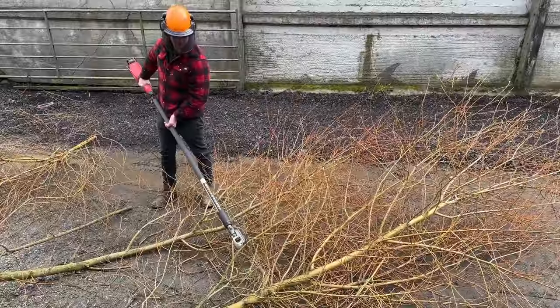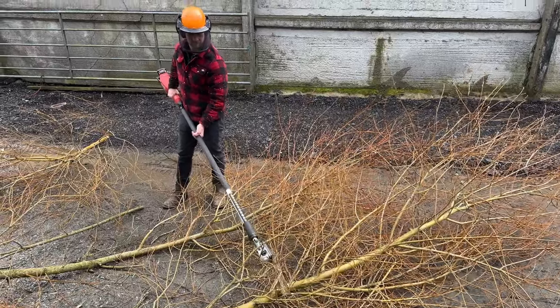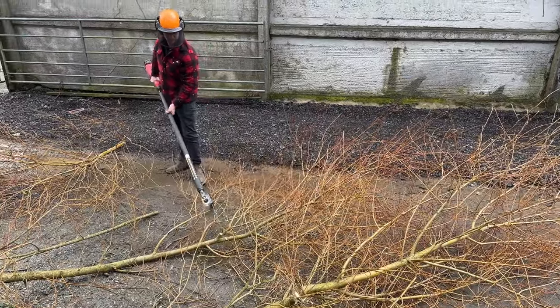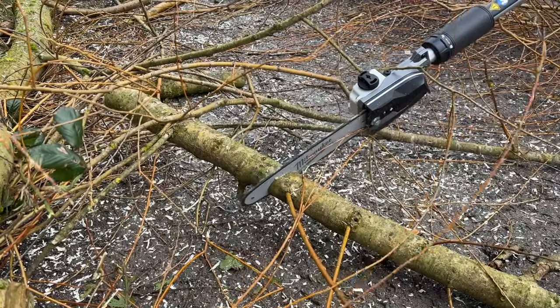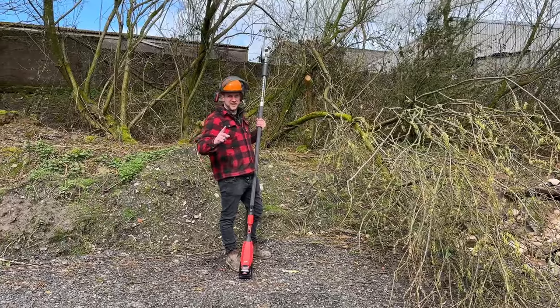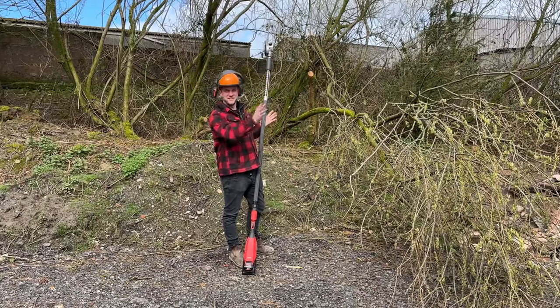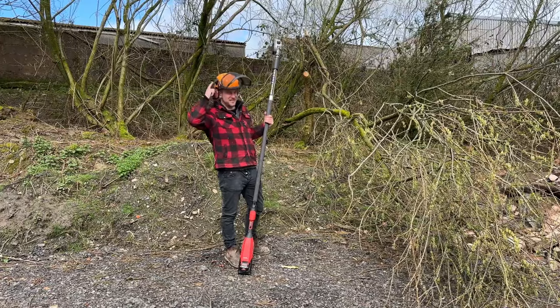Beautiful — you can even use it as a ground saw. In a previous video when we cleared the willow behind us, I said we'd let the wind blow because the rest of the tops would blow out. Well here we are already and one of the tops has blown out, so I might as well clear this up while I'm here.